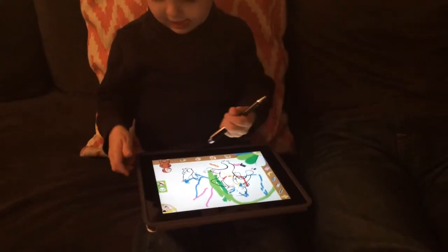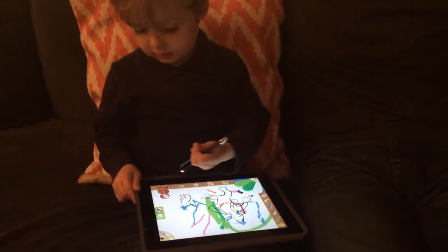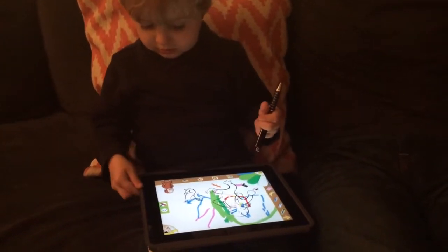First, choose a brush. Choose a paintbrush, pencil, or marker. Or, if you make a mistake, you can use the eraser.